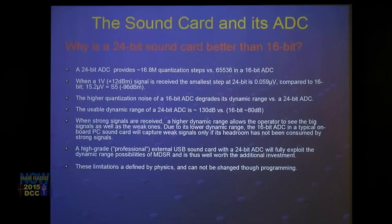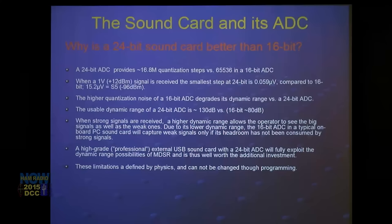The higher quantization noise of a 16-bit sound card degrades the dynamic range. If you're in a contest situation with a bunch of strong signals and you don't have a 24-bit card, you're not going to be able to see the small signal next to a strong one — it gets splattered by the quantization noise of the 16-bit card. With a 24-bit sound card you can pick out an S1 signal right next to an S9 signal, no problem.